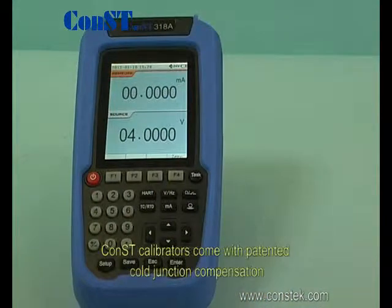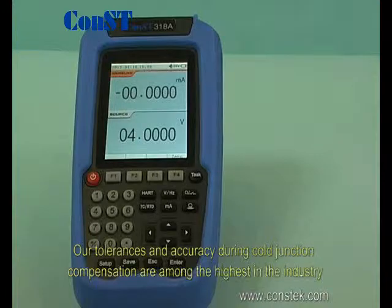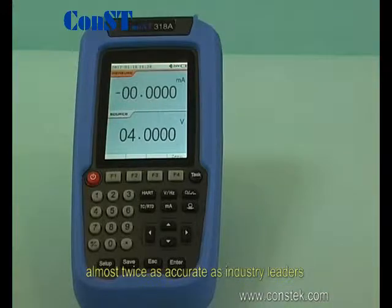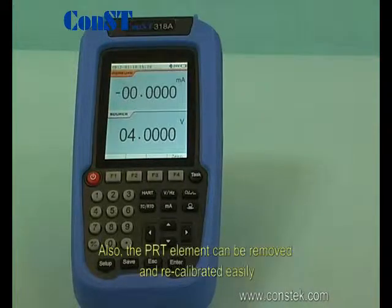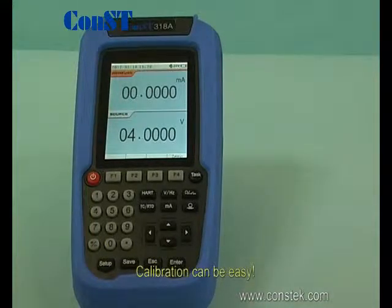Const calibrators come with patented cold junction compensation. Our tolerances and accuracies during cold junction compensation are among the highest in the industry, almost twice as accurate as industry leaders. Our special patented PRT element is what ensures such high accuracies and tolerances. Also, the PRT element can be removed and recalibrated easily. Calibration can be easy.